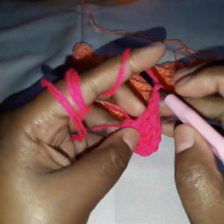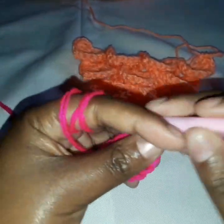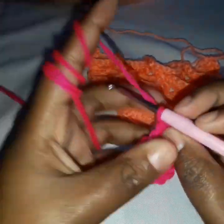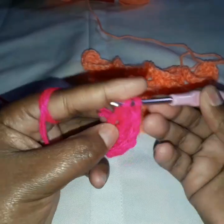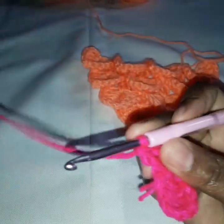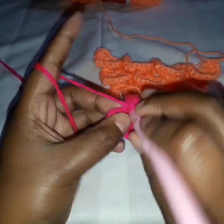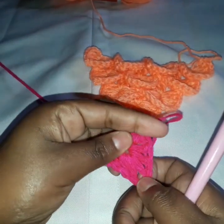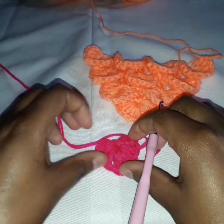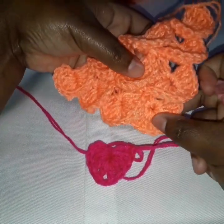These are the scales. So now we do five more double crochets: two, three, four, and five. The chain one that we did here is going to be the tip. If you look at it, it's like a small heart. This is the first scale.